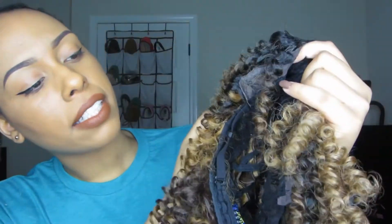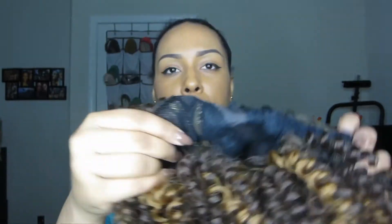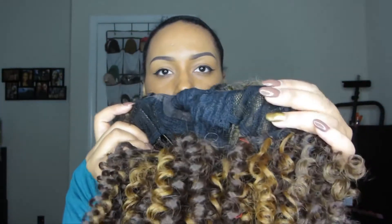On the right side the dark root doesn't seem to go all the way through, but it's enough for me. It has a comb on the right side, a comb on the left side, a comb in the back, as well as adjustable straps. I'm just going to try it on and show you guys what it looks like fresh out of the pack.